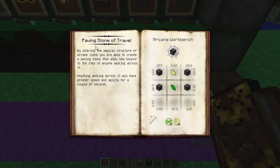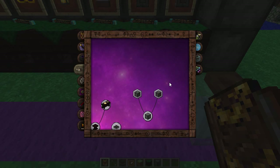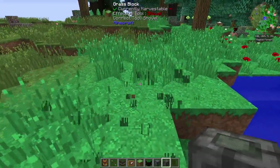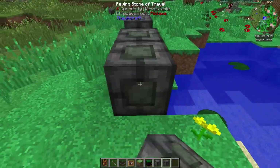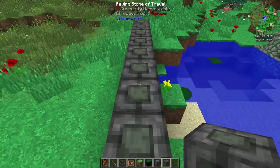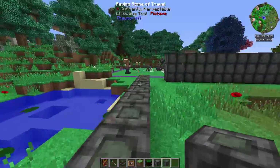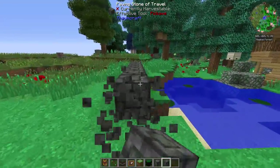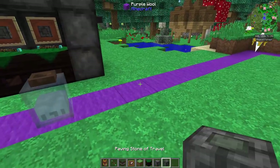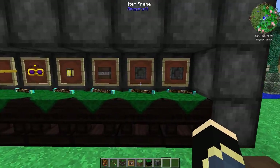The first one I want to show you is the Paving Stone of Travel. By altering the magical structure of the arcane stone, you create a paving stone that adds new balance to the step of anyone walking across it. Anything walking across it will have greater speed and agility for a couple of seconds. That's pretty nifty — if you put a row of these down, you can see how much faster we walk. It would be really cool to have these in pathways or highways through a corridor around your base to get somewhere fast.